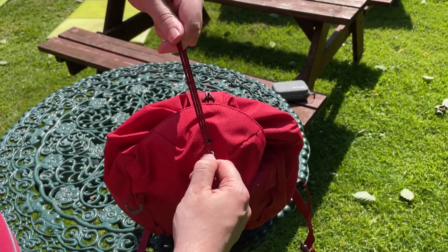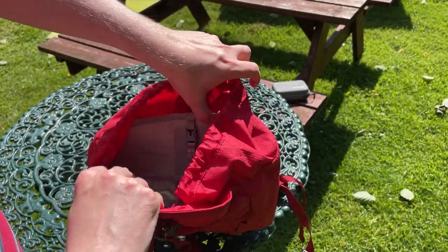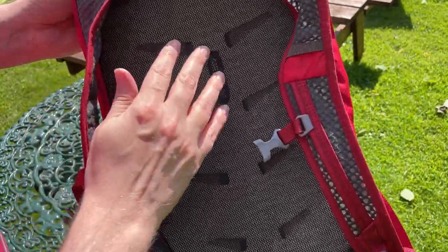It uses the Kinch system instead, which I have to say does work very well. It allows you access to the bag very quickly when you need it, so that's definitely a positive in my book.